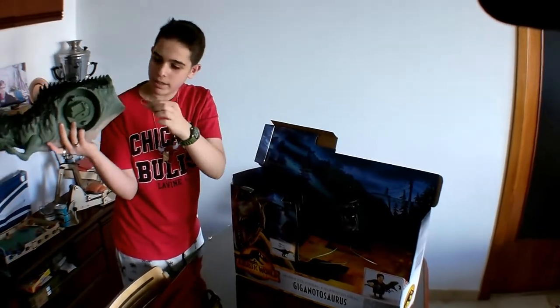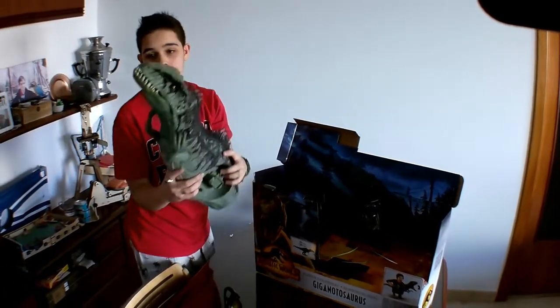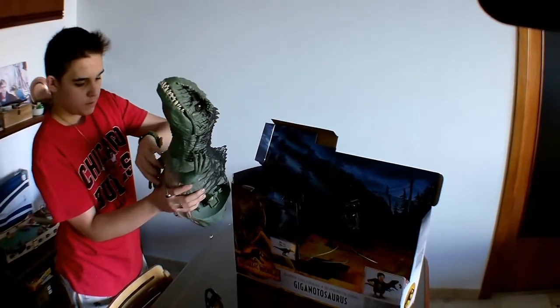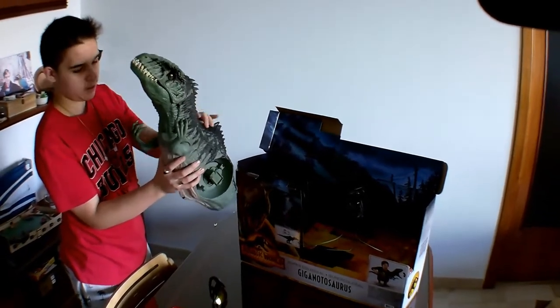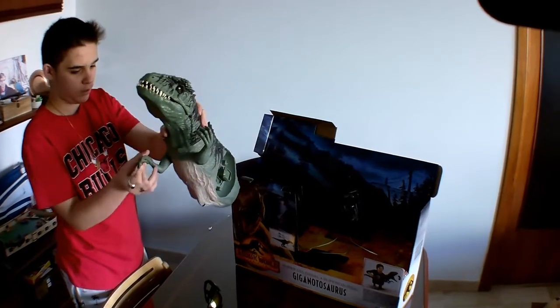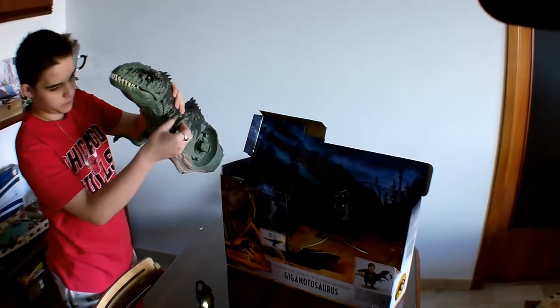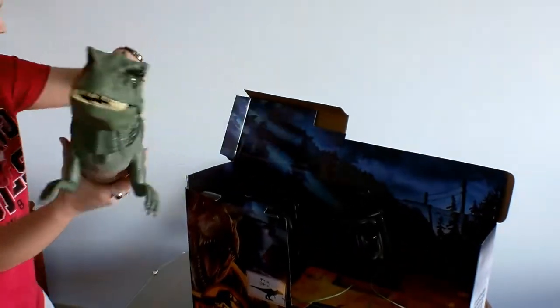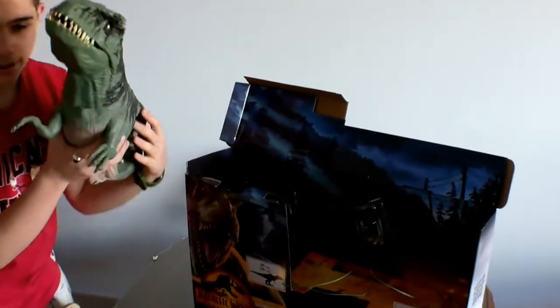Oh my gosh, this thing is heavier than I expected. We've got the arms — I'm pretty sure they're meant to be folded this way. Let me just put the body down here. Just take a look at this body guys. Even not assembled properly, this thing is bigger than my head. So we've got the feet and the tail in here.